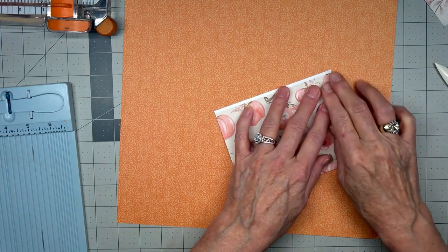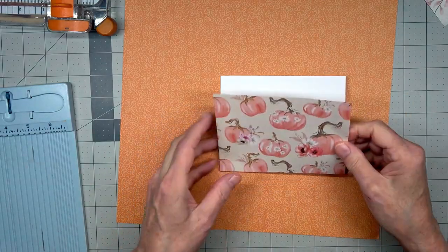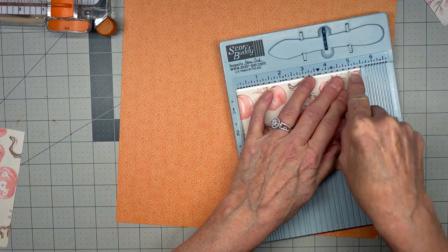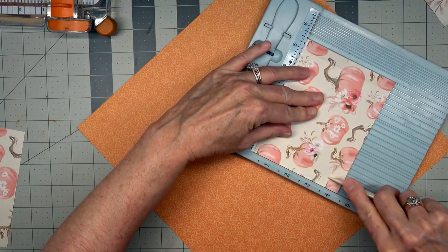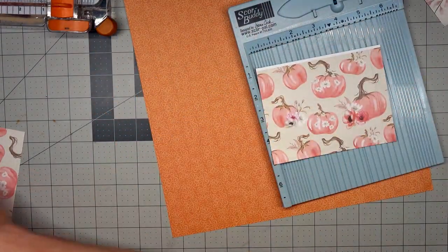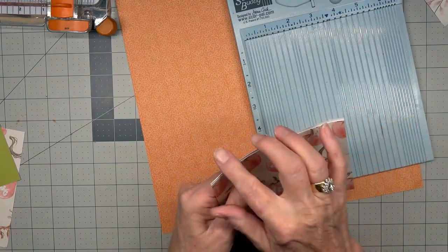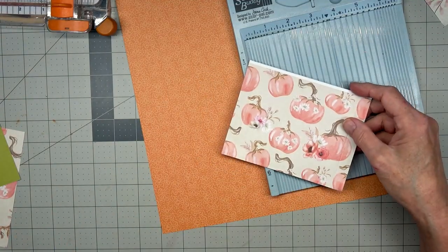Actually, I should just show you with my note cards because that's the easiest way. What I want to do now is score this at a half inch, so that'll be at five on that end. If you had a note card like this, you'd have it like this — it's okay that this is up there, don't worry about that right now.